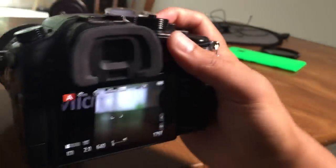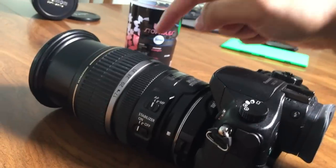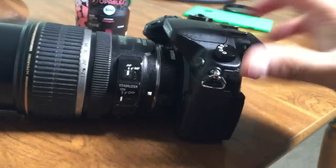Alright, so that's the Metabones adapter for the Panasonic GH4 with the Canon 17-55 F2.8. The Metabones adapters are here.